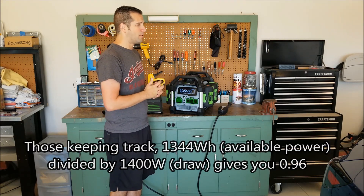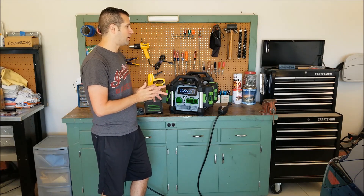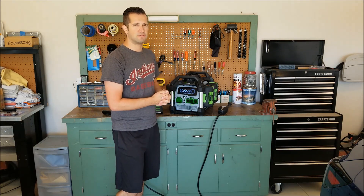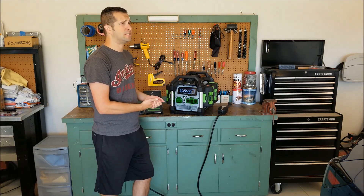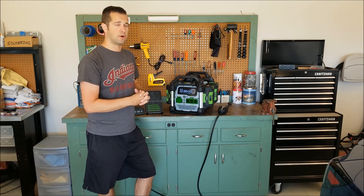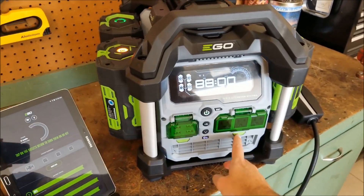On a kilowatt-hour, the Model 3 gets four to five miles of range. If we have the entire 1,344 watts available and can get every last drop out, we might be able to get about six miles of charge. Doing the math, it will probably be between four to six miles — maybe five miles per hour of charge. I've seen it do that on regular AC current, so we'll see if it pushes out the same thing when using a generator. Let's go ahead and jump in.